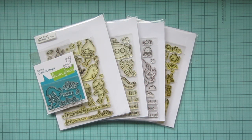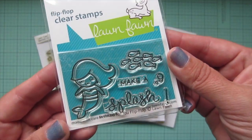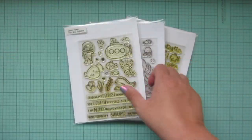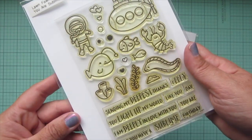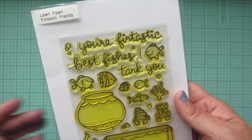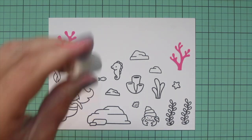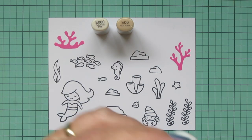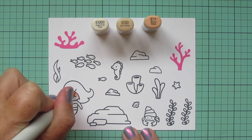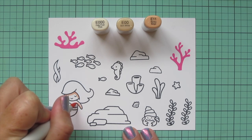Hey friends, it's Christy! Welcome back to my channel. Today I'm going to be making a card using a whole bunch of Lawn Fawn sets including Mermaid for You, Flip-Flop Mermaid for You, You Are Sublime, Ocean Shelfie, and Fantastic Friends. I've stamped my images out on some Spectrum Noir ultra smooth premium white cardstock with Lawn Fawn jet black ink, and I'm going to be coloring with my Copic markers.